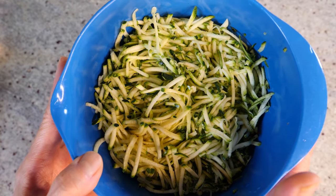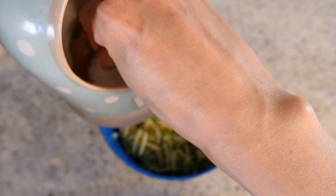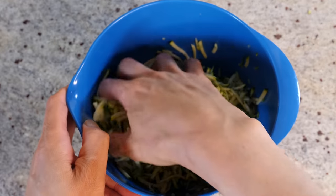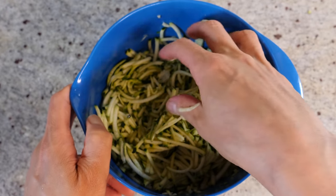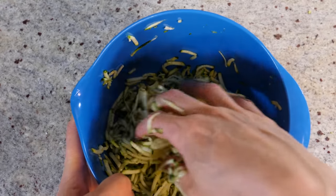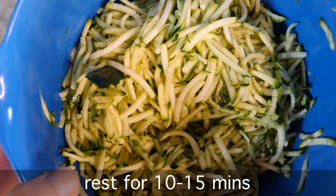With the shredded courgette, we're going to add some salt — just a couple of pinches. Give it a gentle mix. What we're doing with the salt is helping the courgette release its liquid. We want to reduce the water content so our burger isn't waterlogged. We're going to leave it aside for about 10 to 15 minutes.